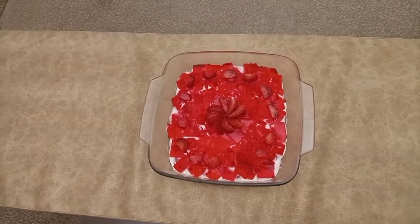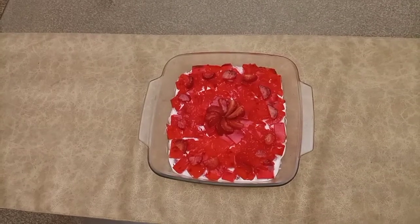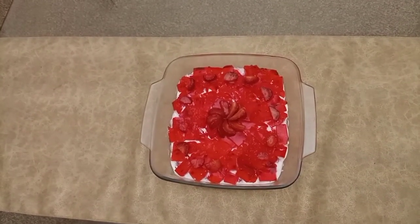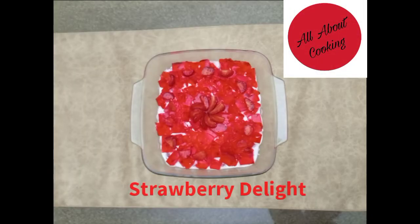The Strawberry Delight is ready. I put it in the fridge for 5 minutes. It is a very easy and quick recipe. You can try my recipe and like my video. Thank you.